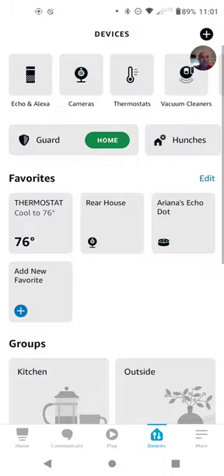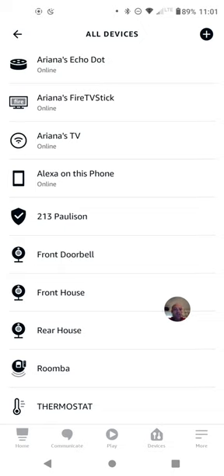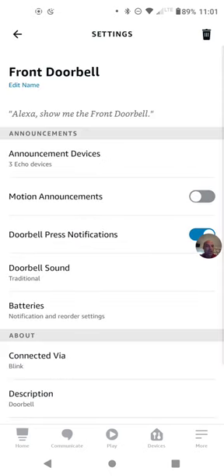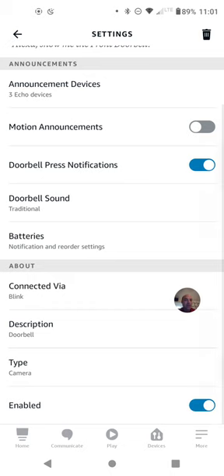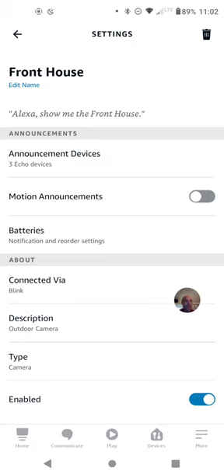Once you set up your Blink smart home, it will discover your devices. In this case it discovered the sink — that's our street address — the front doorbell, front house, and rear house. It found the front doorbell as a camera, but in its settings you'll see an option for doorbell press notifications, which is unique to the doorbell. A regular camera like the front house camera would only have a motion announcement option.